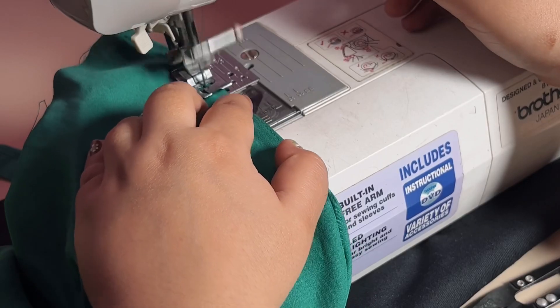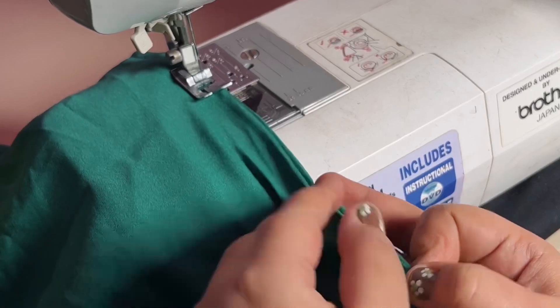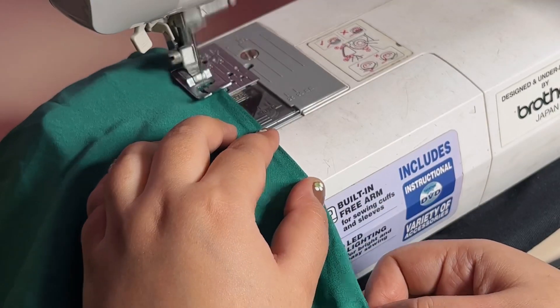This gives a very good finish. If you stitch this way on the fabric, your seams will look very clean and neat.